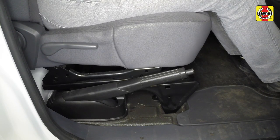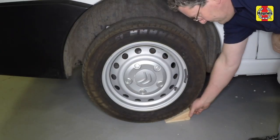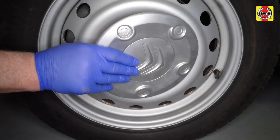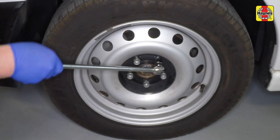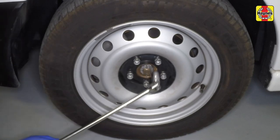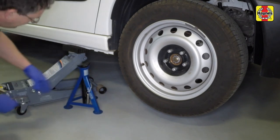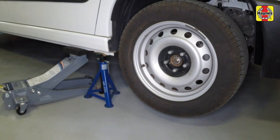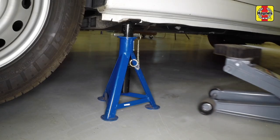Before proceeding, check that the handbrake is fully applied. Chock the rear wheels. Remove the front wheel trims and slacken the wheel bolts. Raise the front of the vehicle using a jack, support it on axle stands, and lower the vehicle onto the axle stands and remove the jack.